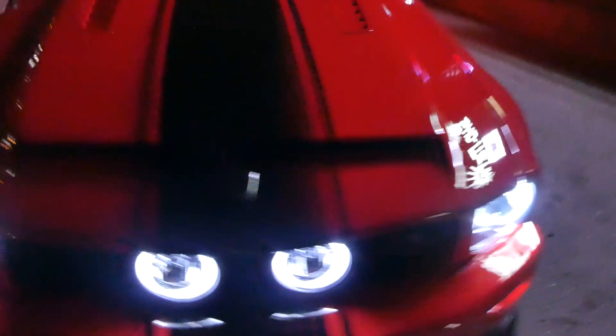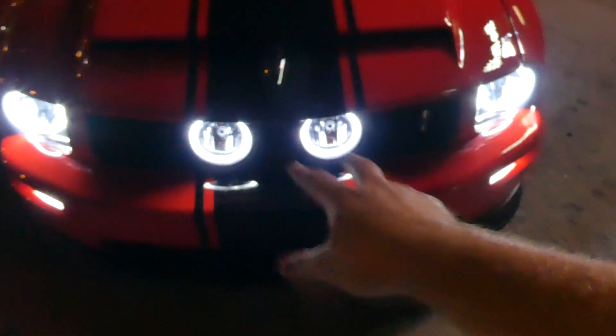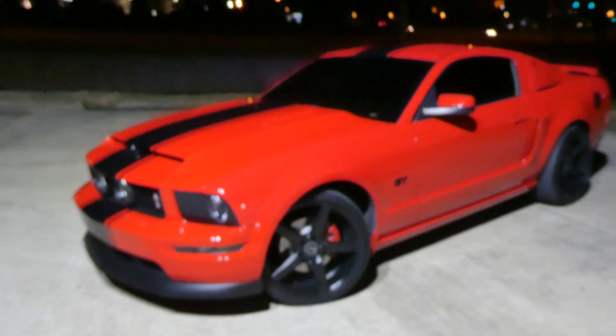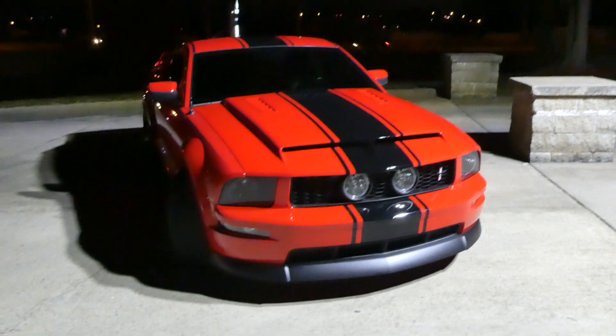Here she is — it's dark but hopefully you saw it in the earlier clips from the shop. This is a Super Snake style stripe, the same style used on the Shelby Super Snakes. What's really cool — and totally unplanned — is that it's the exact same width as the fog light. We've got it over the roof and all the way down the trunk to the bottom of the bumper. It looks so much better — completely different car. Can't wait to see it in the sunlight tomorrow.